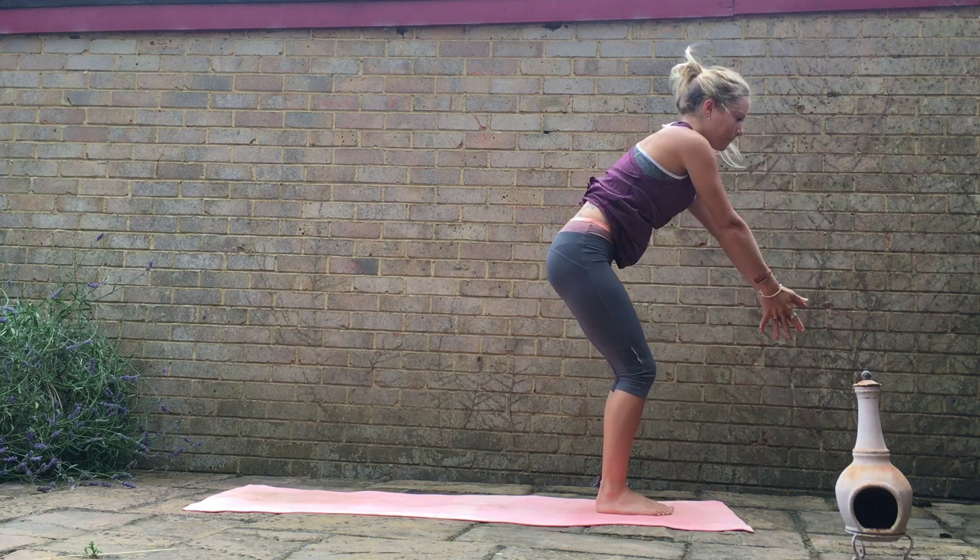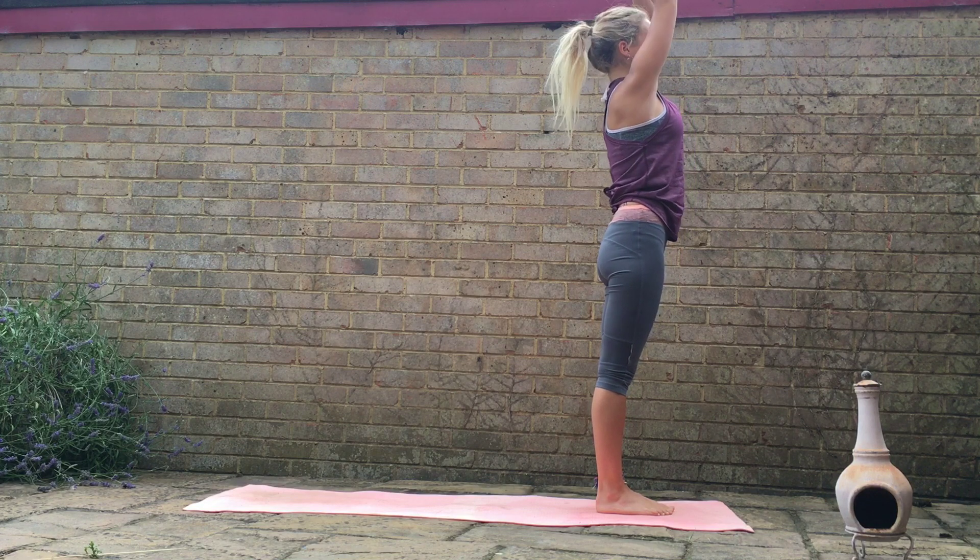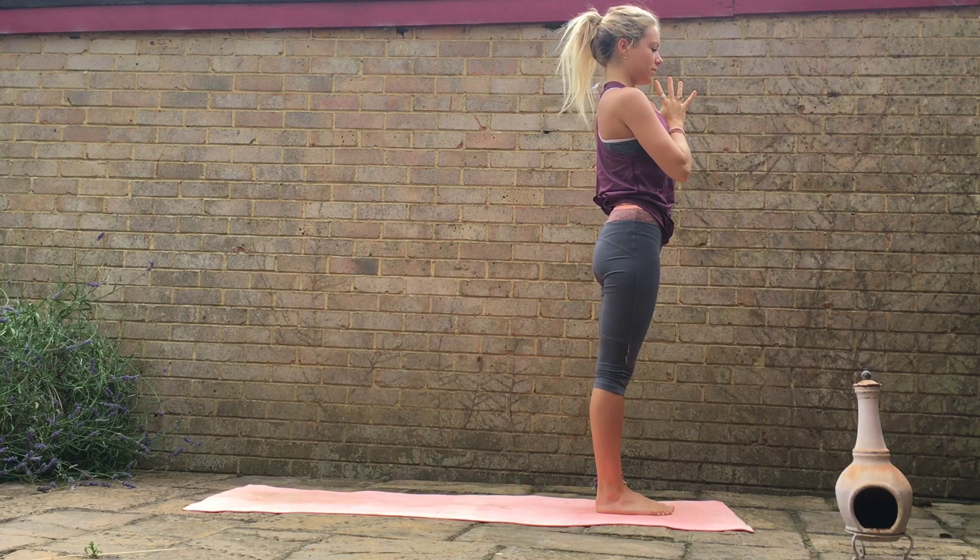Keeping the breath nice and steady. And then on your next inhale, we'll root down through the feet, raise the arms up to the sky, looking up to the thumbs. Exhale, hands come together in front of the heart center.